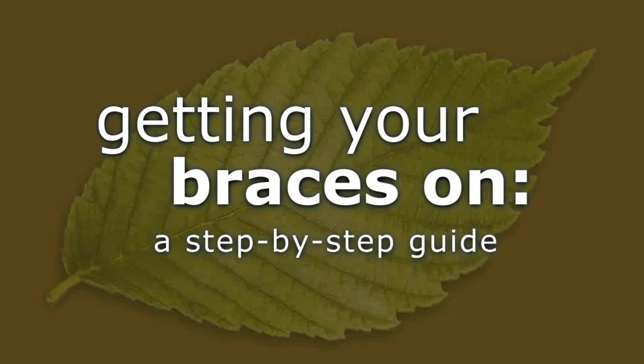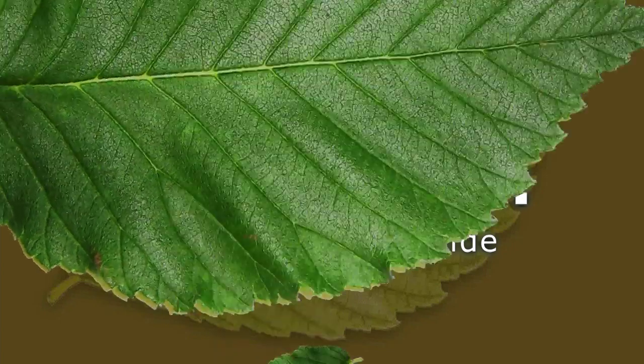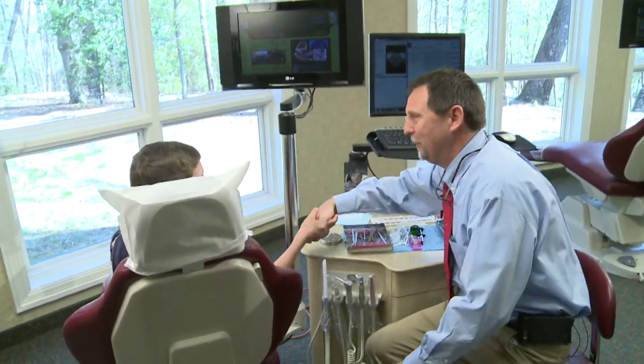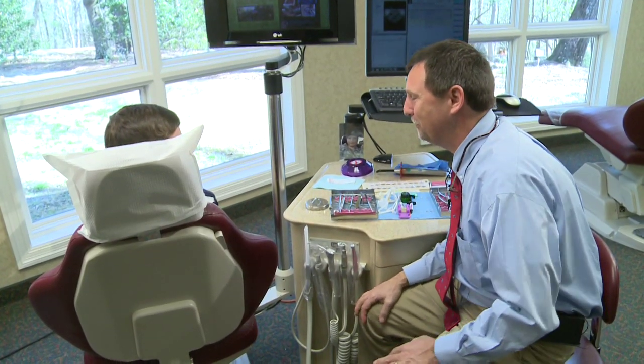With our state-of-the-art techniques and highly trained staff, putting on braces today is easier than ever. Hey Jacob, how are you doing today? Good to see you. We're gonna get some braces on today — you're excited! We're excited for you. This assistant is going to come over and start your braces and get things going for you.